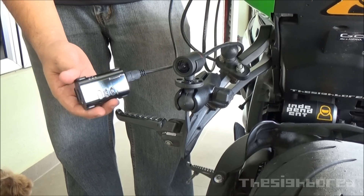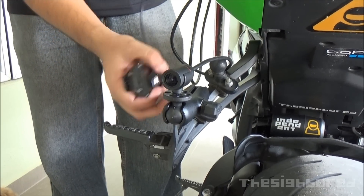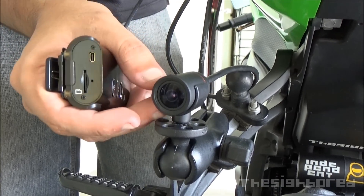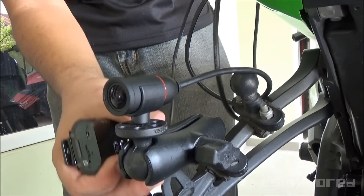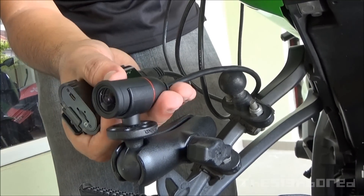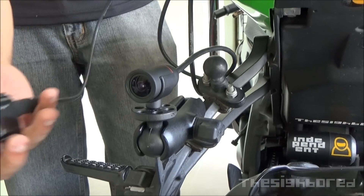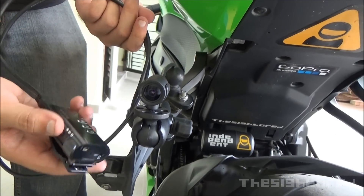Now this is a different setup. We're still using the RAM mount — the same arm and ball joint with the tripod, still using the C3 cradle for the camera lens. As you can see, it's quite slick and covert, a very low-profile view. Nobody can really see it as a camera unless they see this big cable running. We have this long cable here, as you can see with the loops, and it runs back to the housing unit.